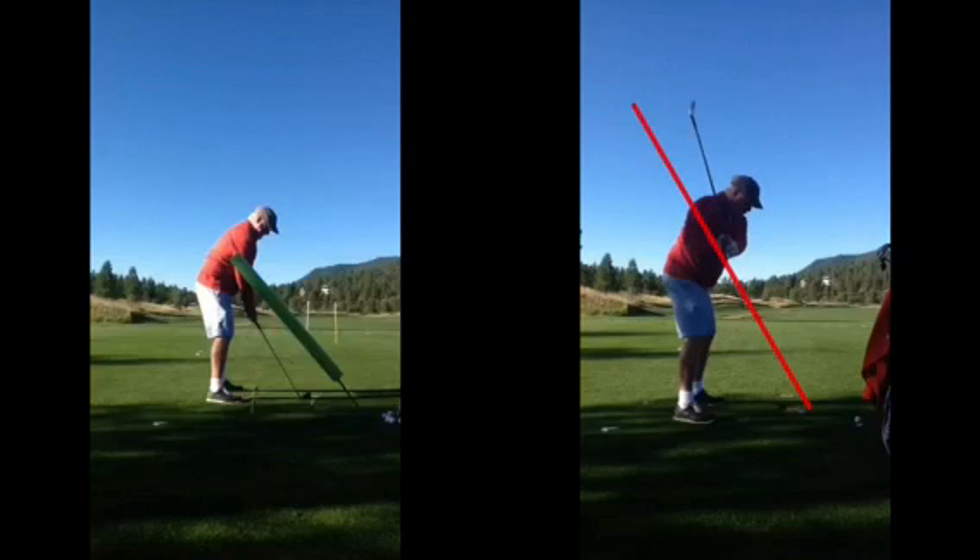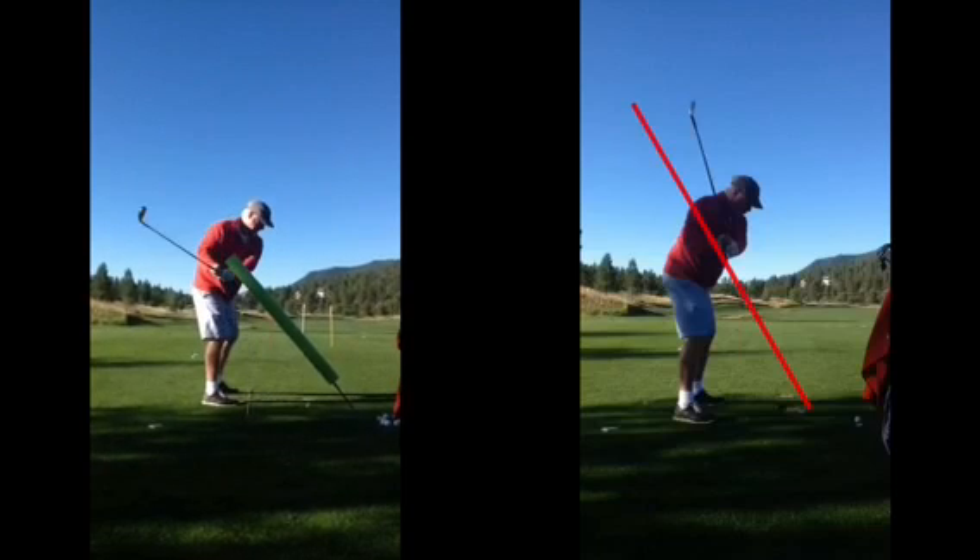A lot of that is caused because the upper body starts the downswing too quickly. So on the left hand side, you can see we used a noodle there — a device — just to really guide this particular player to stay not only on a good plane going back, but then being able to stay underneath that noodle back into the ball.